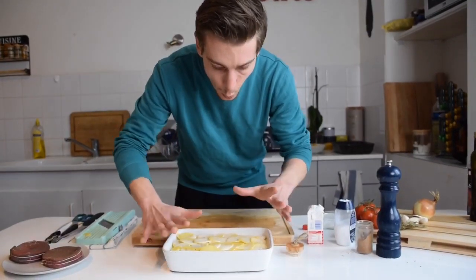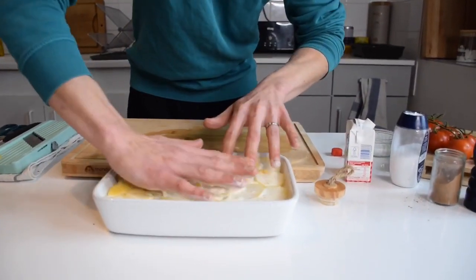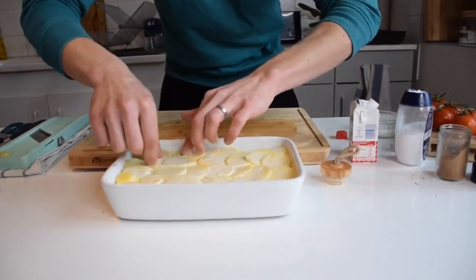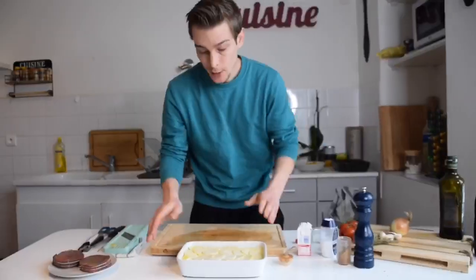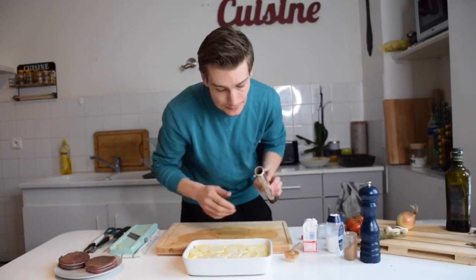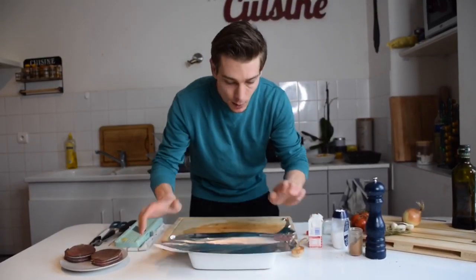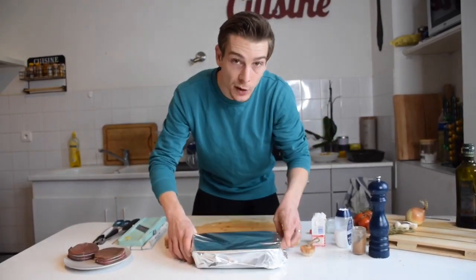Once you're done with this, you're gonna press a little bit with your hands — get your hands dirty a little — so that the cream goes everywhere and your potatoes go exactly where you want them to be. So now that we've built our potato gratin, we need to cook it. We're gonna use some aluminium foil first, because we're about to cook this for about an hour. I'm gonna put some aluminium foil and cook it like this for 45 minutes.